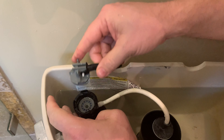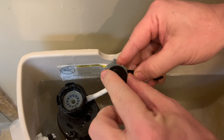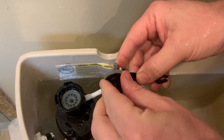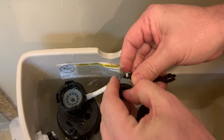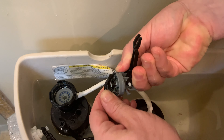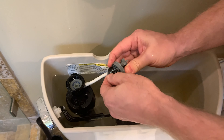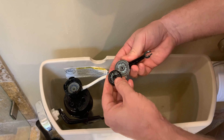This is a Kohler toilet. I'm gonna take this top off. It snaps in right here on the sides, if you see. Now we can pop this part out. See how that pops out?